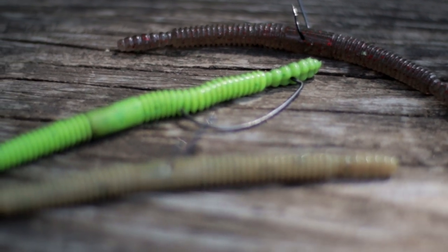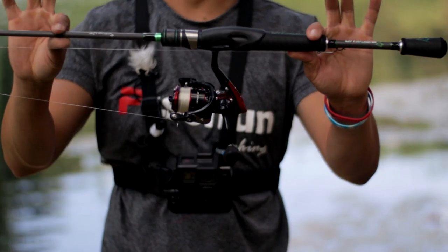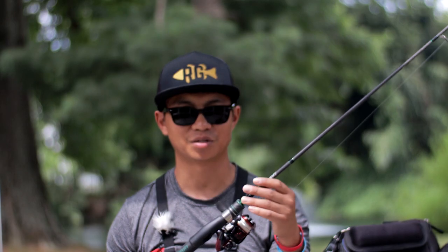I like to use a 1/0 Gamakatsu circle hook. What I like to throw a Senko on is a nice ultralight rod with a fast action, just like this PC Fun Serpent rod. Not out yet, but soon it'll be out.